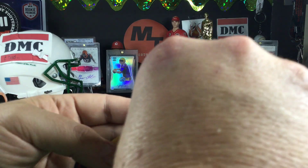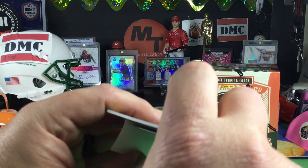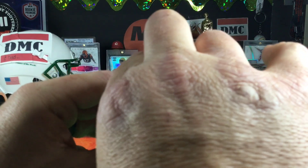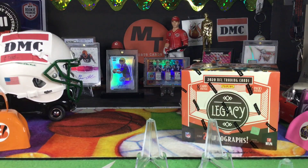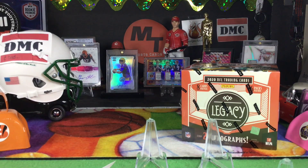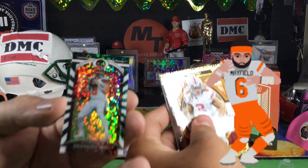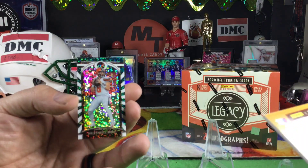Okay, we didn't actually rip it. That does not sound good — let's see what it is. It's a Baker, it's a black one — like black and emerald. It's not numbered, but they're super short print regardless.